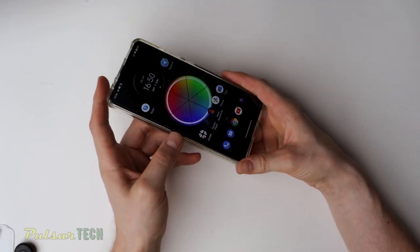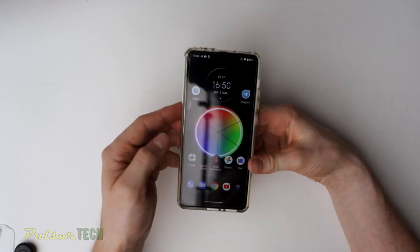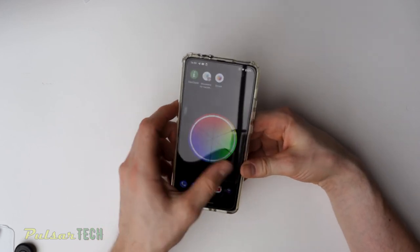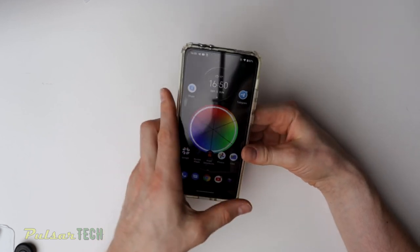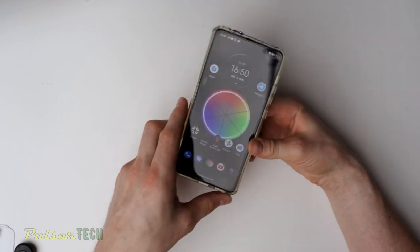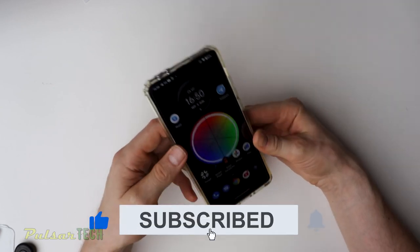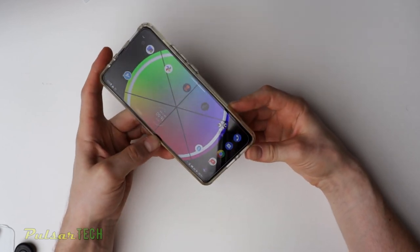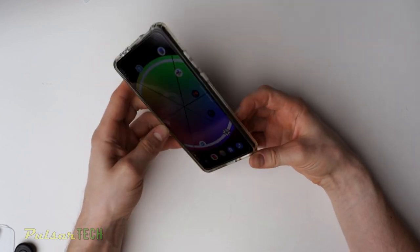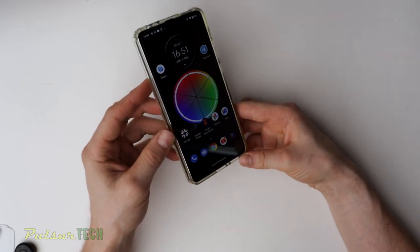It has protected the screen like it should, and everything works great. This was a quick, easy tutorial on how to replace your screen protector. I hope this video was helpful to you. If you like it, please support it with your like. If you're new to the channel, please subscribe and click the notification bell so you don't miss new videos. If you have any comments or questions, always leave them in the comment section below. I'll see you soon — have a good day, bye-bye.